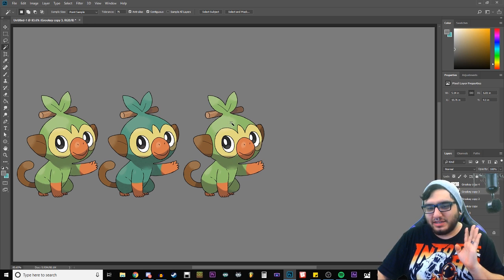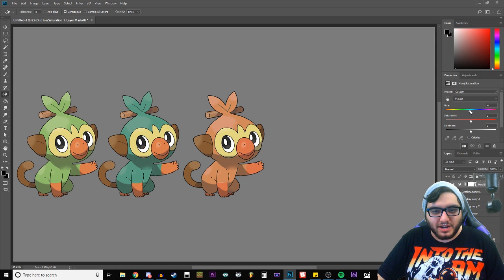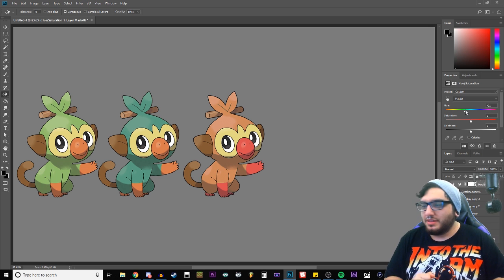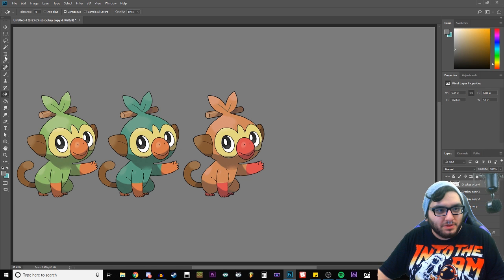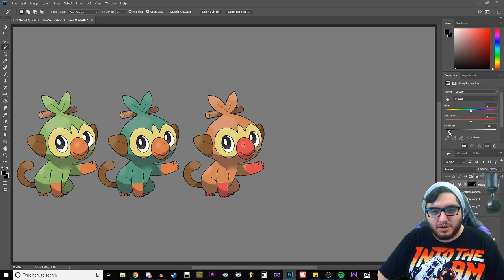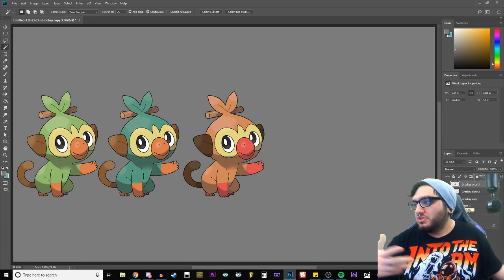Another thing I wouldn't put past them is making Grookey autumn colors. So now that we have that changed, we've got to change the snout. I wouldn't doubt it if they went with red — that doesn't even look bad. None of that looks like a grass type to me, but if they went the route of orange, then I think turning what was orange into red is probably the most likely. And on top of that, I think they would likely grab all of this brown on him — spare the stick because it's not part of his body — and make those a little darker. Right about there is probably where they'd do it. In later generations they really do kind of go hog wild with these shinies, so you never know.